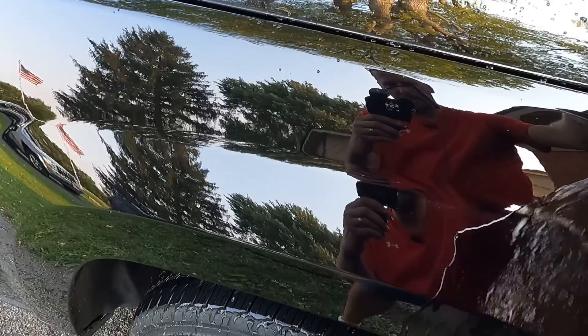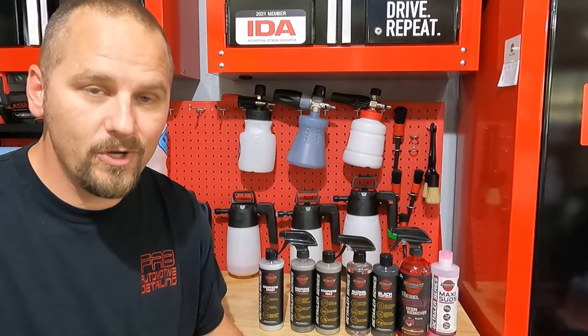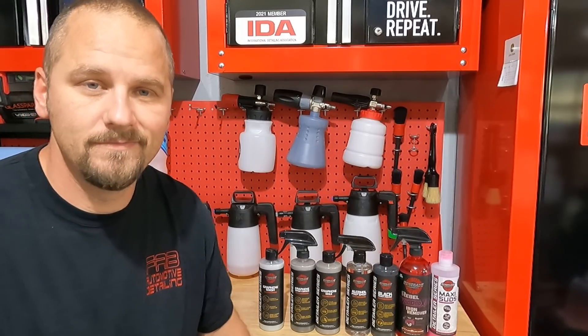Look at that. Welcome back to Fab Room of Detailing. In this video we're going to take a look at Renegade products. Let's do it.